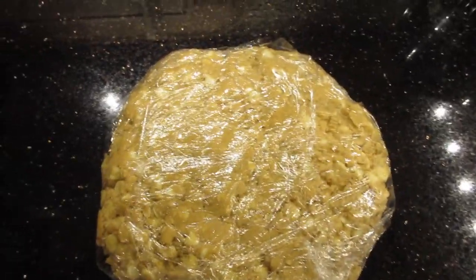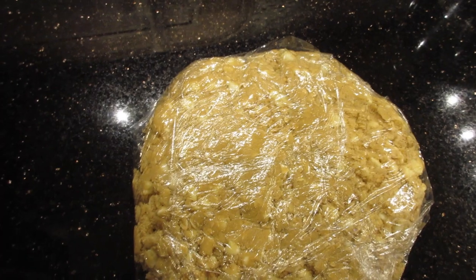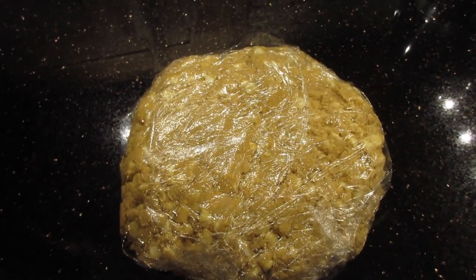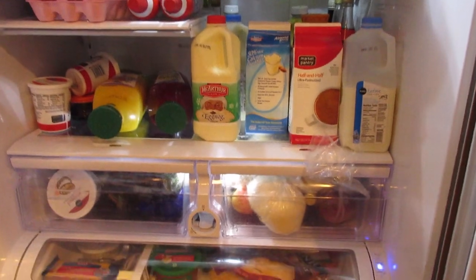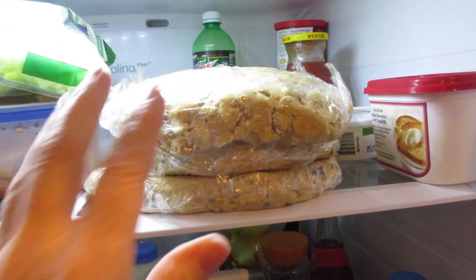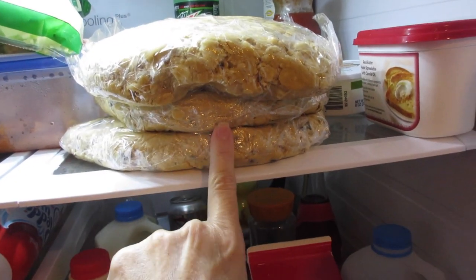I'm probably not going to bake these until tomorrow because I'm exhausted, so this is done and now I'm going to put it in the refrigerator. If you were going to bake them, you want to bake them at 350 degrees for about 12 minutes depending on your oven. Just to show you I'm not lying — here's what my refrigerator looks like, and here is all the cookie dough stacked up: the white chocolate chip oatmeal and two batches of Toll House cookies.